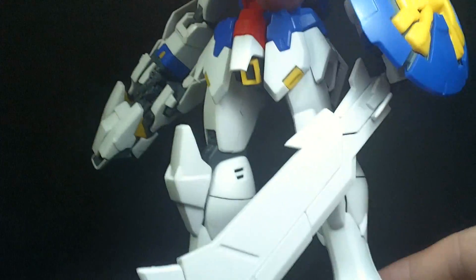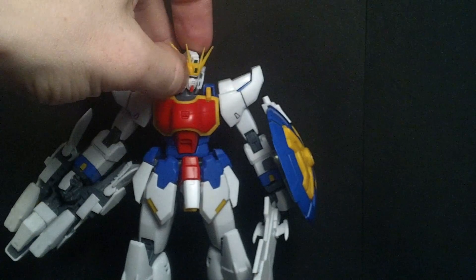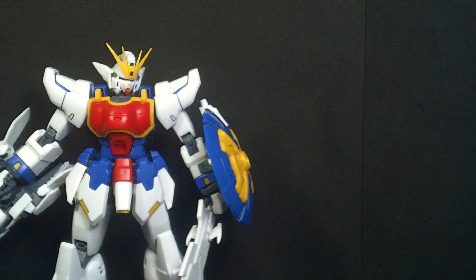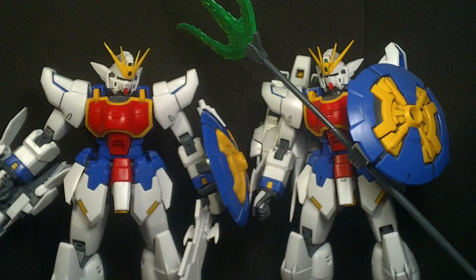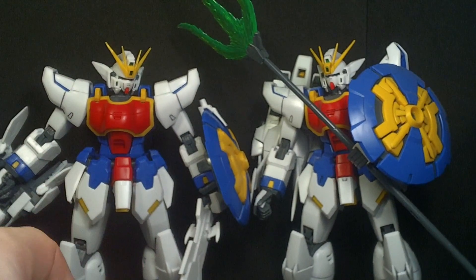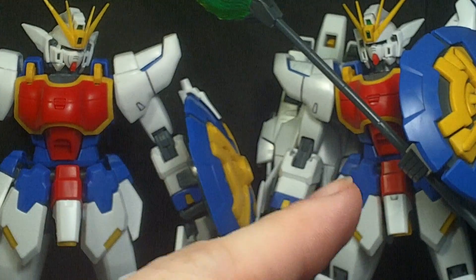I do like this sword — it is very nice. A little bit of paint and it will look very good with my Bandai Shenlong, which is why I bought it. Speaking of the Bandai — here it is. They look really close, though you can tell the reds and blues are not as vibrant on the knockoff compared to the real one.